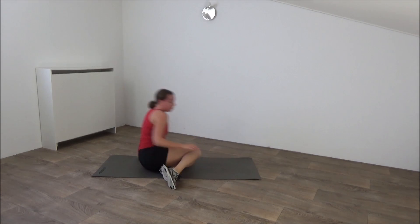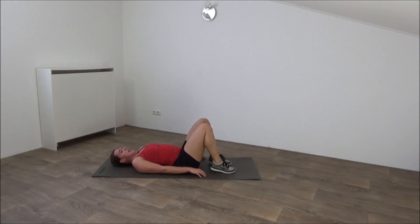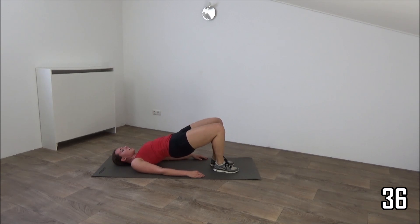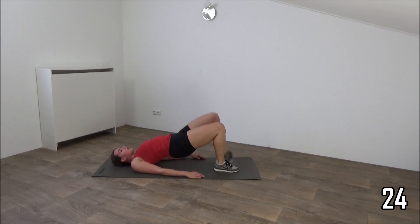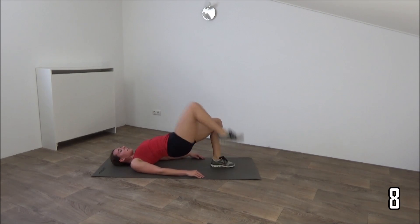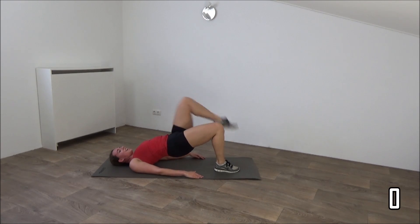Move over to the other side. Go for the bridge and pull our knees in. Get ready and hips up. Squeeze your glutes and bring your knees in. Keep pushing your hips up. Squeeze your glutes. Knees in and out. Keep squeezing your glutes. Just a few more seconds. And we'll do the last one. In and lower down.